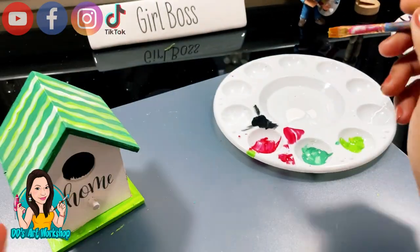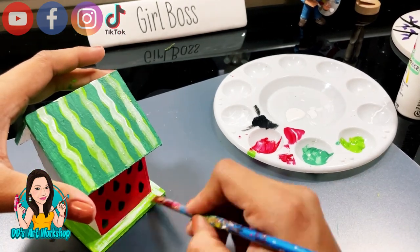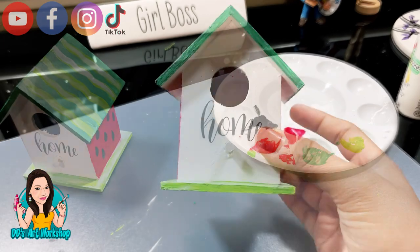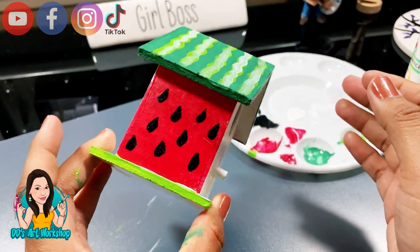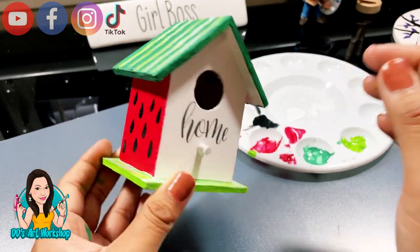To add a little bit of shading, I'm gonna add a little bit of white just slightly to the bottom. And of course, don't forget to seal your work so it lasts longer. This is the final look — make sure to stick to the end to see how it looks in my tiered tray.